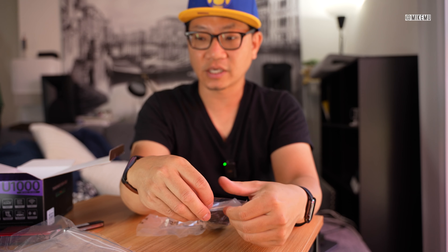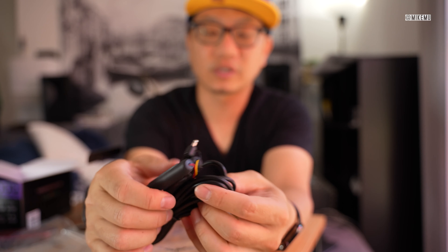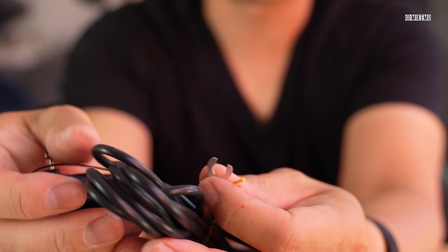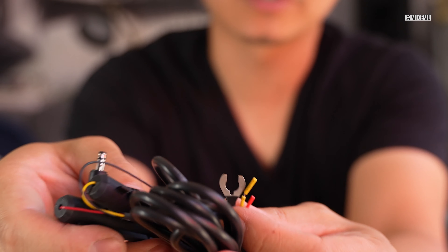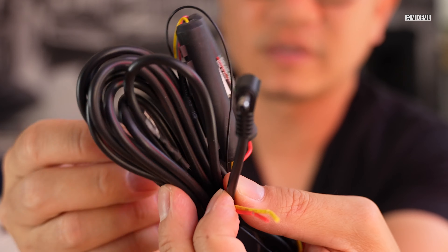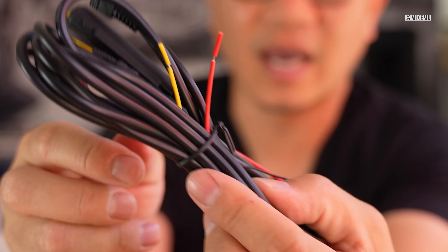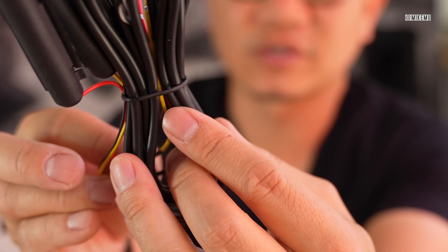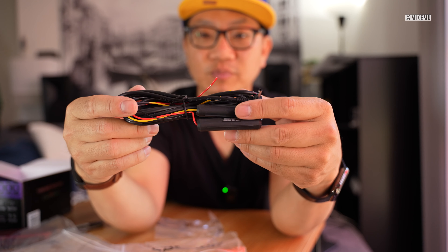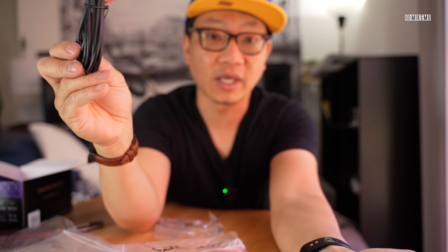Also included in this kit is a hardwired kit. Hardwiring is very important if you want power going to the dash cam while using parking mode. They give you the cables necessary to run that — it looks pretty standard with two sets of fuses, and you'll run this through an add-a-circuit through your fuse box. The complexity will vary depending on what kind of car you drive, but most cars have a fuse box you can route these cables through. I'll have a little video showing how to do that in general.